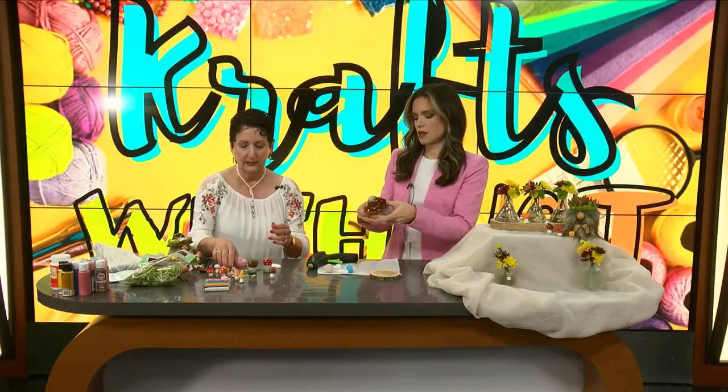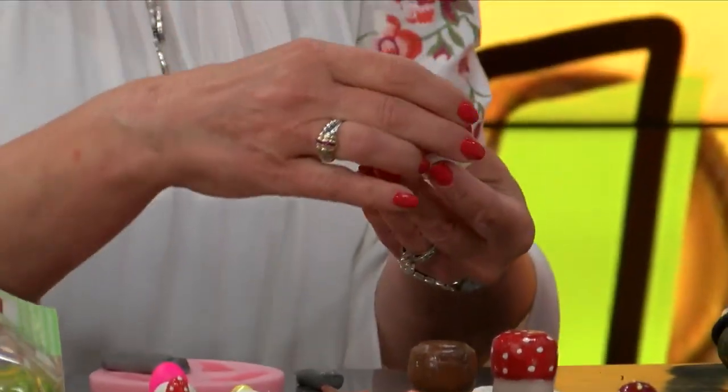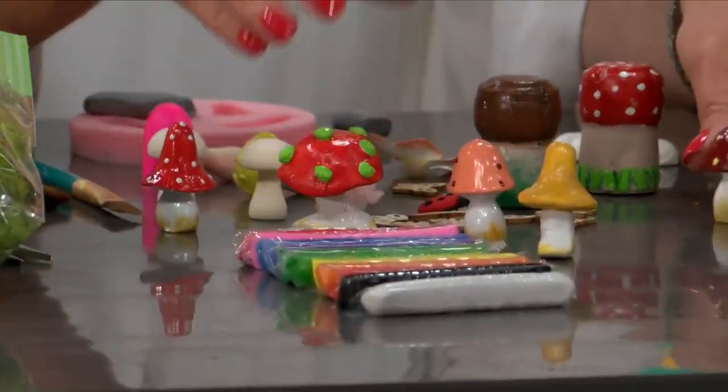You can do anything with your mushrooms that you want. I did cast some as well with the clay — these here. But you can also purchase them already made. Aren't they cute? That's so great. But you can also purchase them already made, so basically we start there.